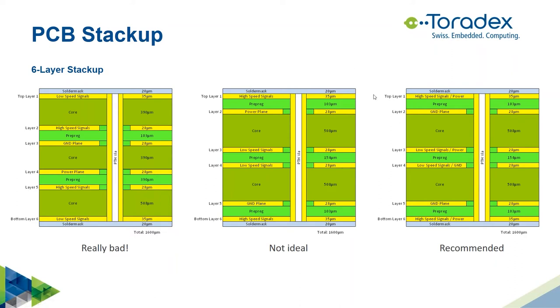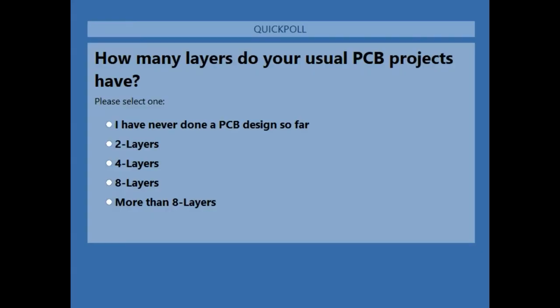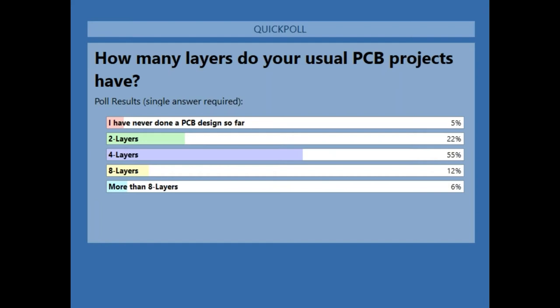A second poll asks how many layers your normal designs use: two, four, eight, or more than eight layers. The results show that most of you — more than half — are doing four-layer boards, which is indeed the most common layer count, especially for carrier board designs with Toradex modules.